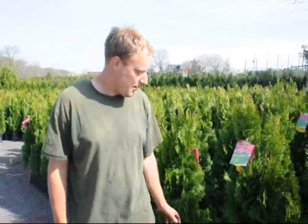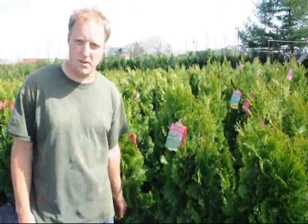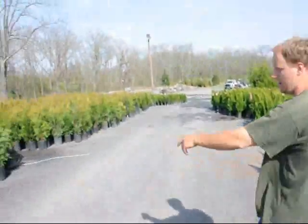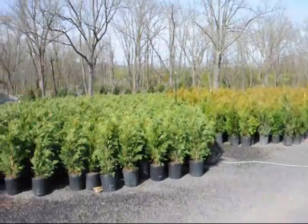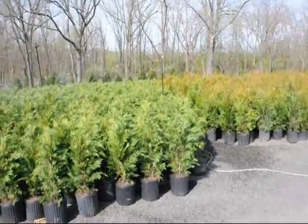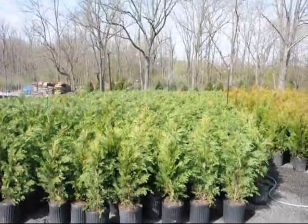Emerald green is a tight, compact arborvitae that gets about 15 to 20 feet tall, depending on your environmental circumstances. Across the way over here is a Leyland cypress. Again, they are $35 delivered and planted. They grow very quickly and they like full sun and moist, well-drained soils.